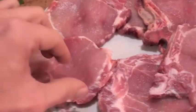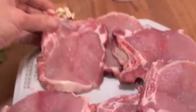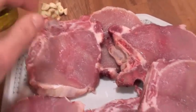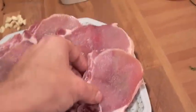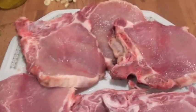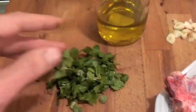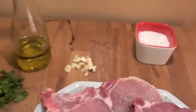We have here some meat, some pork meat, costolette. I do not know how to call them in English. I think they are pork ribs — not really ribs, but you know. Anyway, this is the meat. Costolette, pork. Chopped parsley, olive oil, extra virgin olive oil, garlic and some salt. That's all.